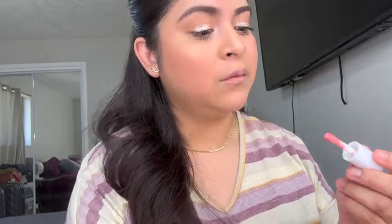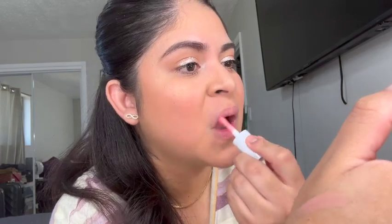For lips we're using the Relove Revolution Baby Tint Lip and Cheek Tint in the shade rose. The lip tint is really subtle but it feels nice and moisturizing. I'm glad I didn't put it on my face because I don't know if it would have shown up honestly.